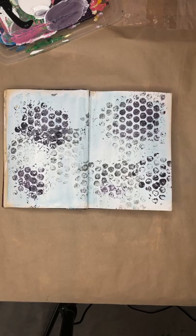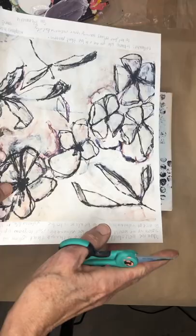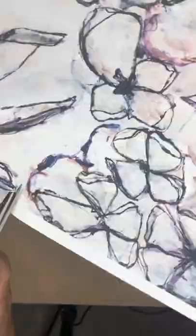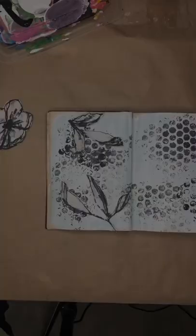While that is drying, I'm going to cut out the pieces that I like on this page. You can use the whole page and just put it down in your journal if you want. I really like this little pod right here, so I'm going to cut it out. I've cut out these pods and I think I'm just going to do the one page.